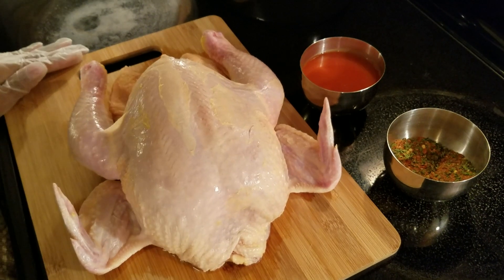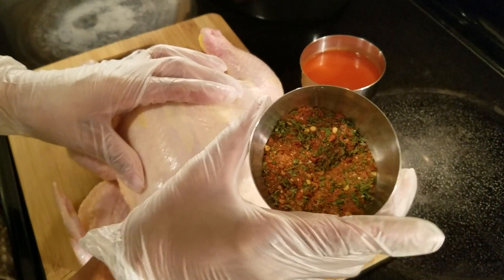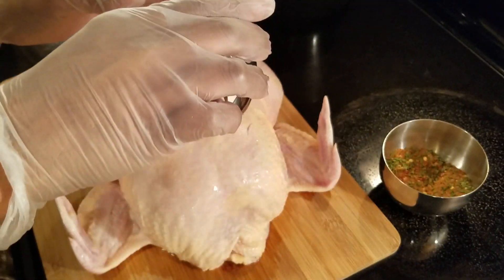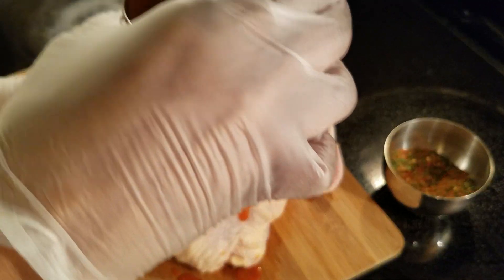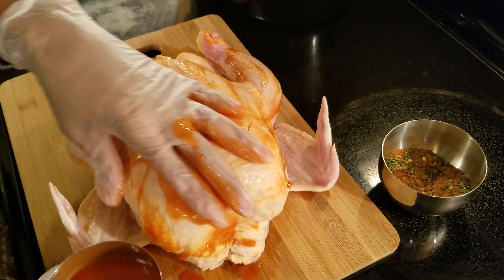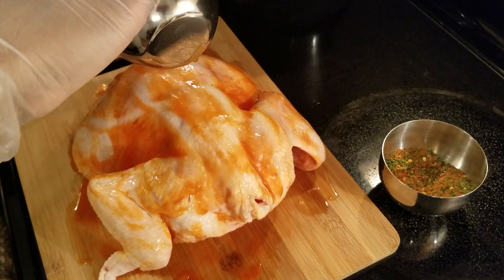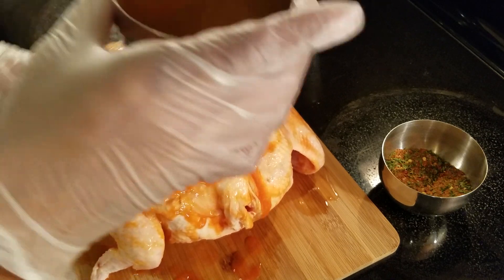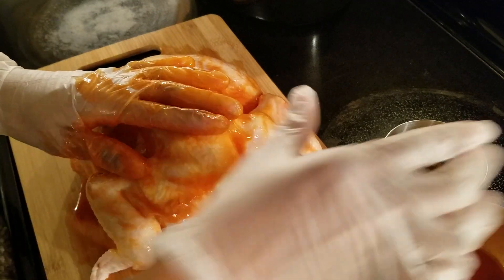I already have my crock pot on high — I'm going to cook mine on high. Here I have those seasonings I just showed you all, and this is my hot sauce. Now normally I would let this hot sauce sit and marinate as my base seasoning, but we didn't have time today. No problem.